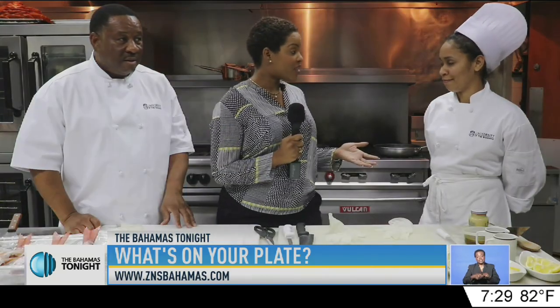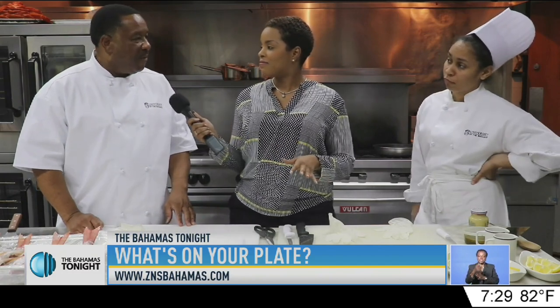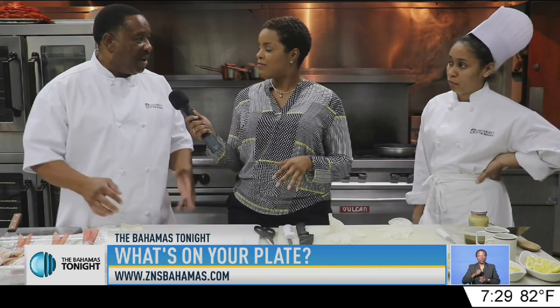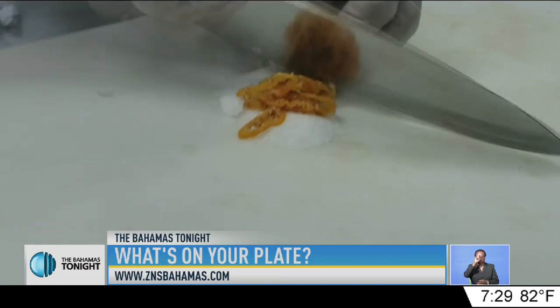So, chefs, tell me, what is the best way for me to make some good fish for my Good Friday plate? I would prefer the traditional way, the way that we were all taught and grew up eating — just a plain fried fish seasoned with some nice cold pepper, lime, and salt.